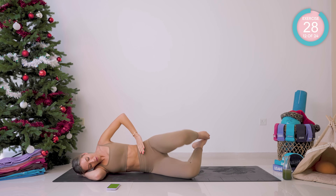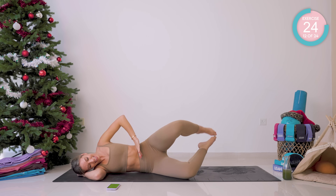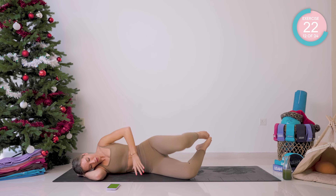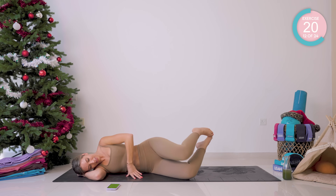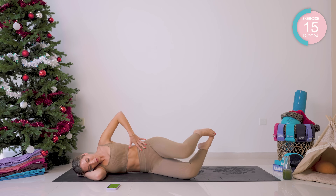Both feet come up now. We're going to open — remember that little flick. Touch the feet, touch the knees. You really want to try and control these movements. I know it isn't easy, but try and make them as smooth as possible.